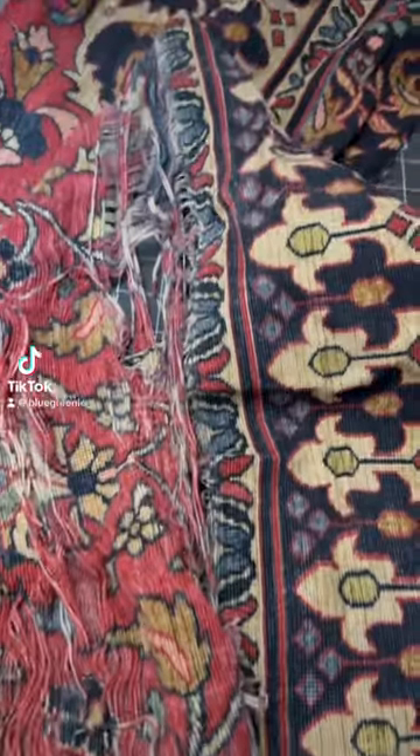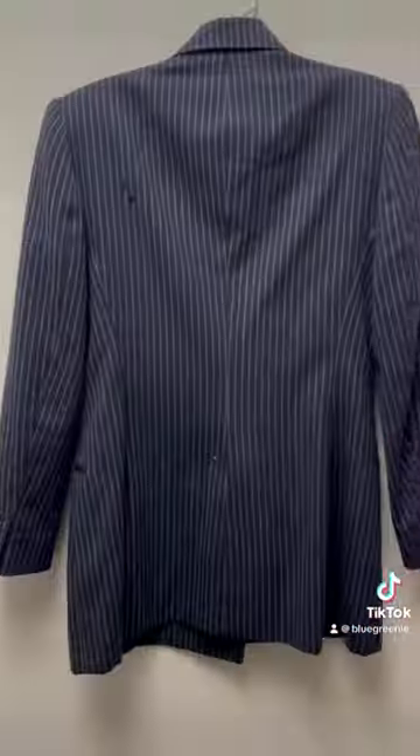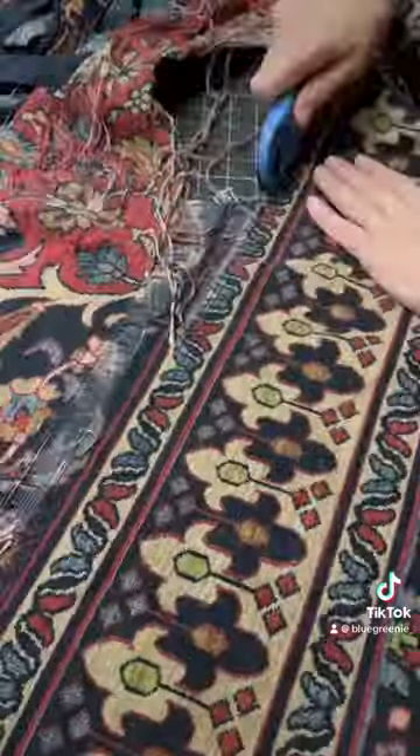I made this coat out of a comforter cover that was torn. I had some leftover fabric, just a little bit, and I wanted to cover some holes in a Ralph Lauren wool jacket that I had.